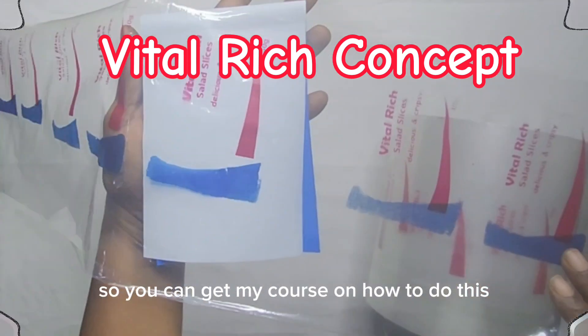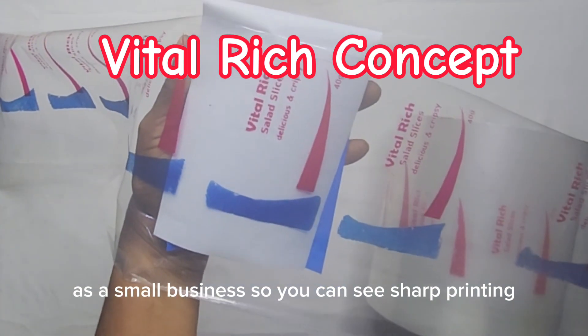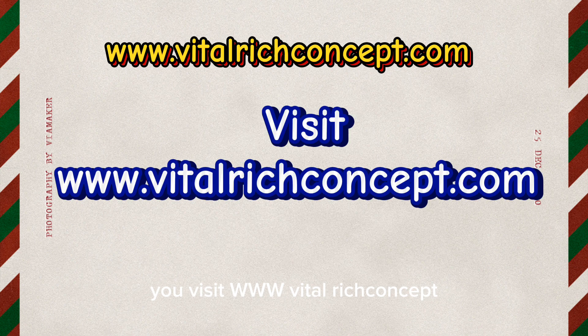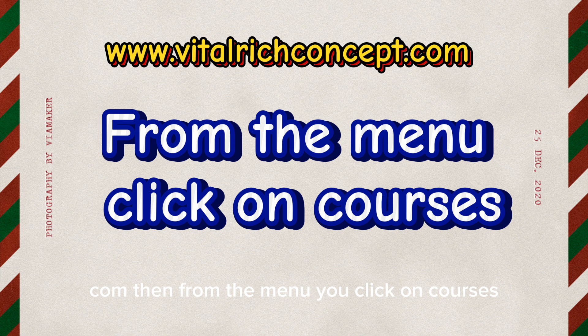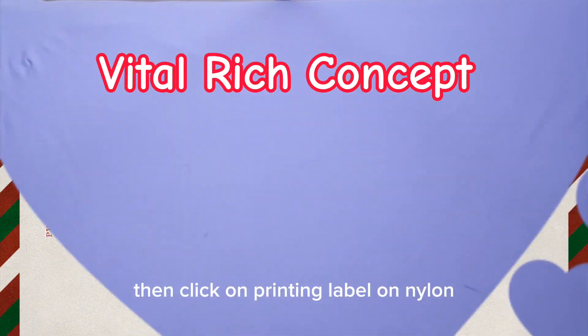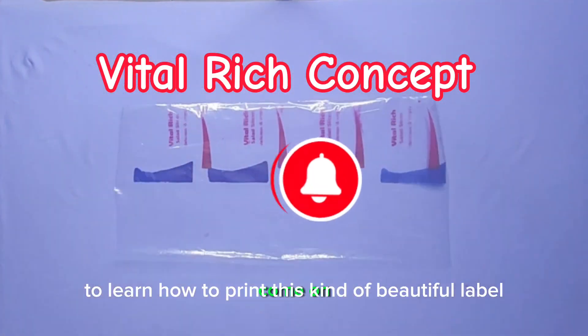You can get my course on how to do this as a small business. See the sharp printing we did without using any printing machine. To get my course on label printing for small businesses, visit www.vitalrichconcept.com, then from the menu click on Courses, then click on 'Printing Label on Nylon' — that's how you get my course.